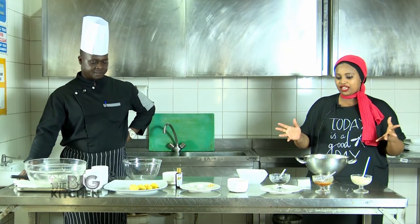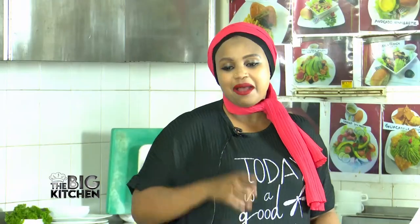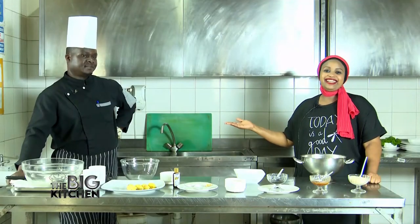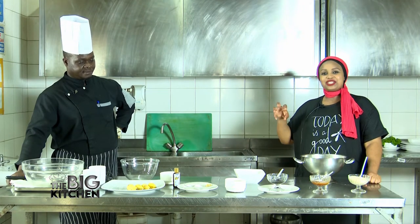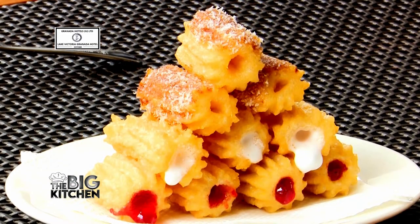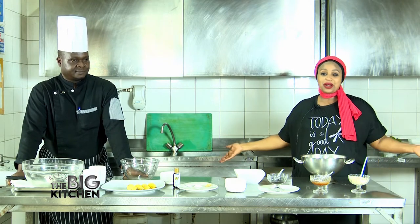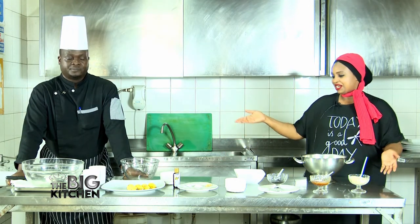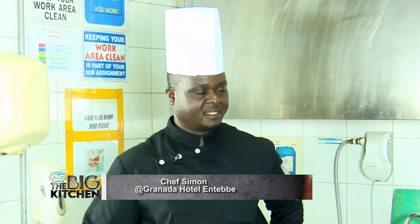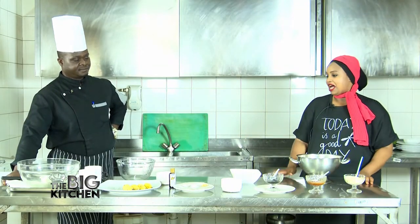Hi guys, we are in the Big Kitchen and as always, when we are making unique, tasty, delicious, mouth-watering snacks, we are joined by Chef Simon. You all know him — he's introduced us to so many snacks: the toast, the churro, things that we just watched on TV in different places but didn't know how they were made. Chef Simon has joined us today, thank you so much.